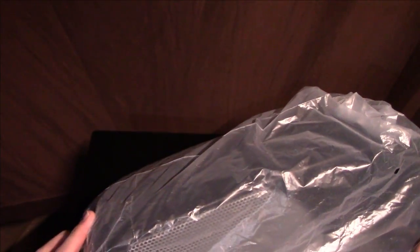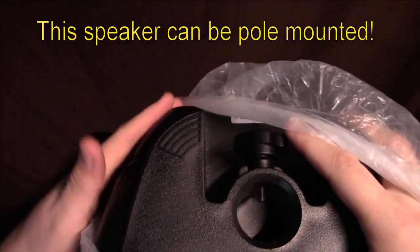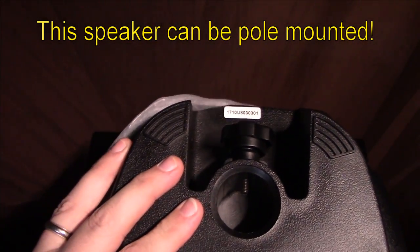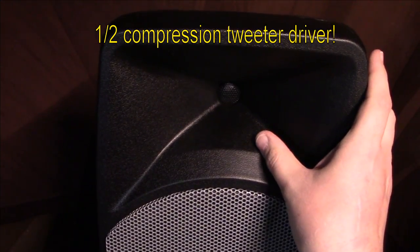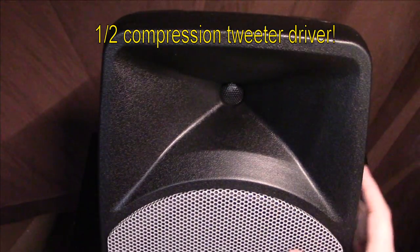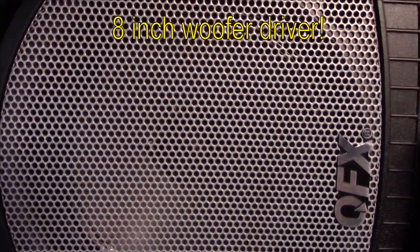Now that we've got the speaker taken out of the box, I want to lay it on its side to show you how they got it all tucked into the stand pole mount opening. We've got a half-inch compression driver — it doesn't need a full inch one because it is pretty small — and you can see the 8-inch woofer right here.